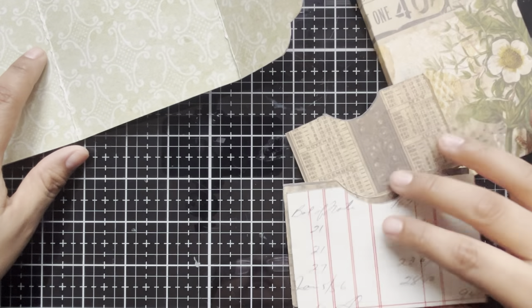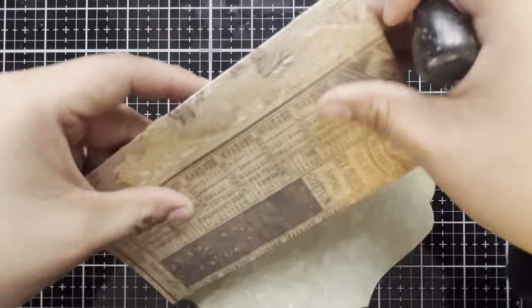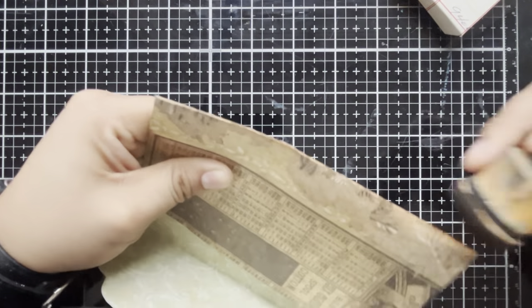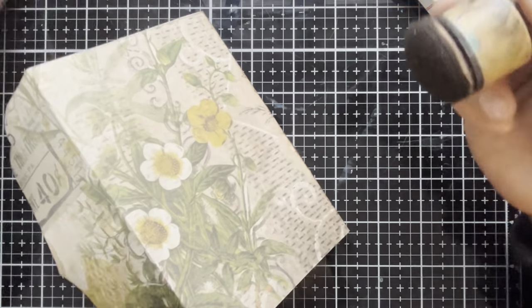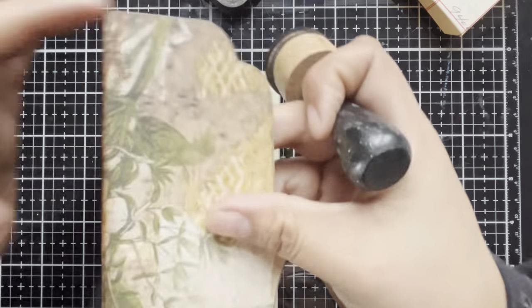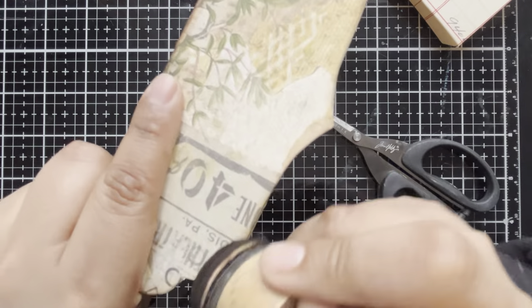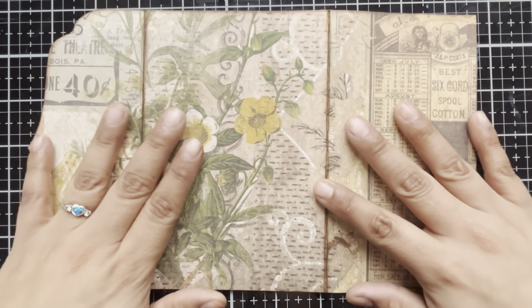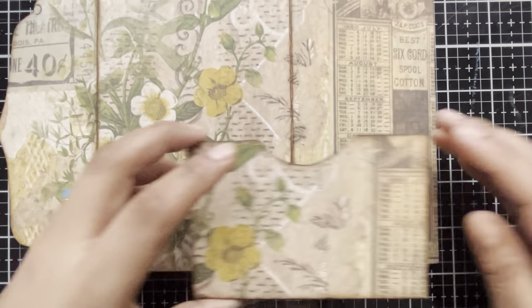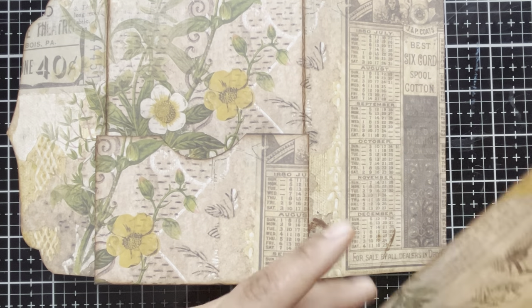Bringing back in our main folio section — now it's time to start grunging this up just a little bit. Of course, we need to pull in some distress ink Vintage Photo, and we're going to distress the edges of the folio so that we get that wonderful vintagey look. I have one of the mini ink dabbers and some dome foam, and we're just going to work our way around all of the edges and darken these up so we get that really cool aged look. Here is the finished inking — I love how much the Vintage Photo darkened this up. That is definitely looking really vintage.